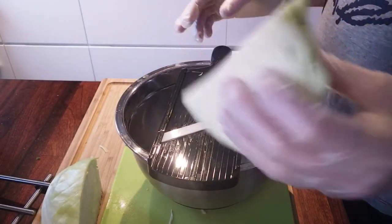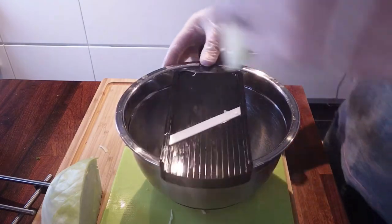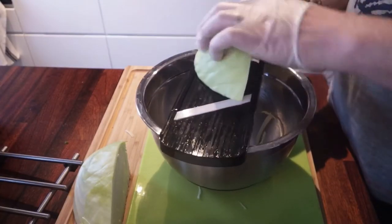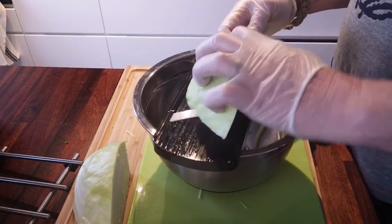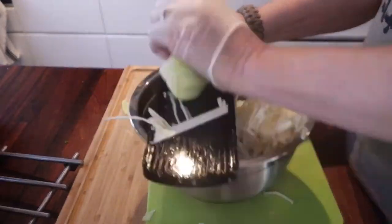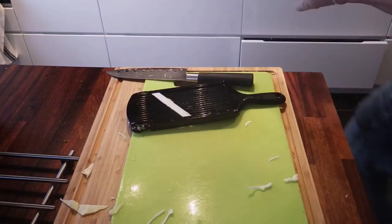To start off, I cut the cabbage into pieces and removed the heart. I've got this mandolin — I've never used it before, so I'm gonna try to see how it does. I'm gonna start without the guard because I think it might work better. This is extremely sharp. This is harder than it looks. And there we go — one bowl of cabbage. Let's put that to the side.